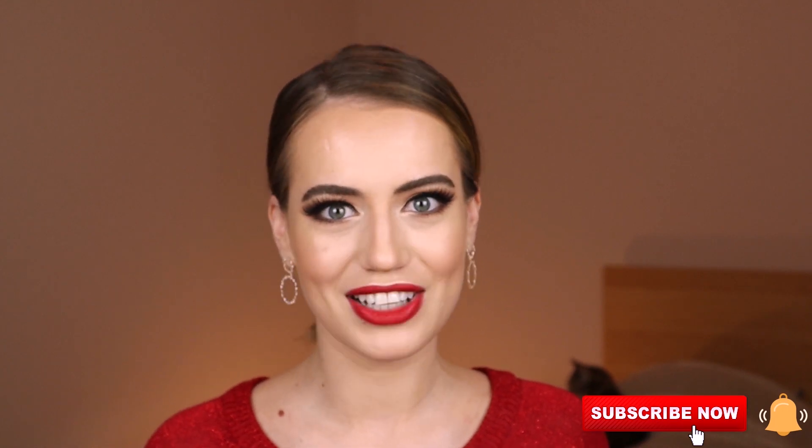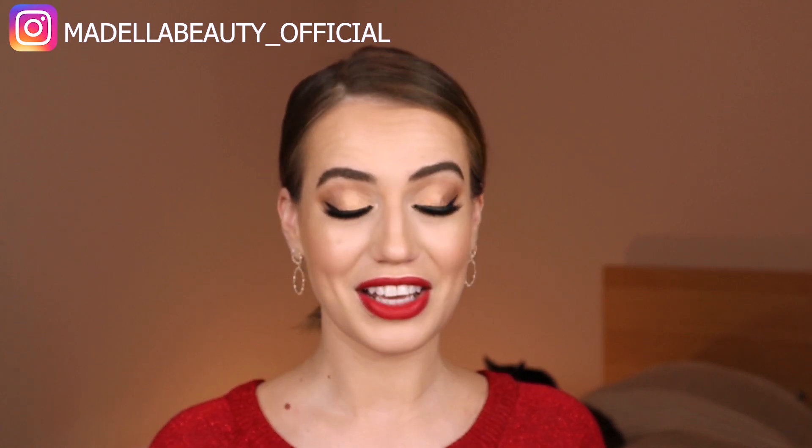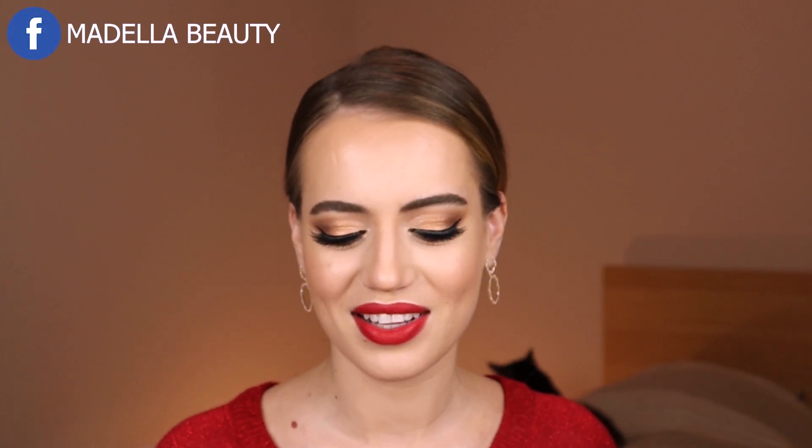Hello guys, welcome or welcome back to my channel! Today I've got my red sweater on, red lipstick on, and I'm ready to show you how to do three hairstyles perfect for the holiday season — for Christmas and New Year's Eve. They are very simple and easy to do. Please subscribe and ring the notification bell. There's my cat Lily on the bed. It's my first holiday video and I'm very excited — thank you for being here!